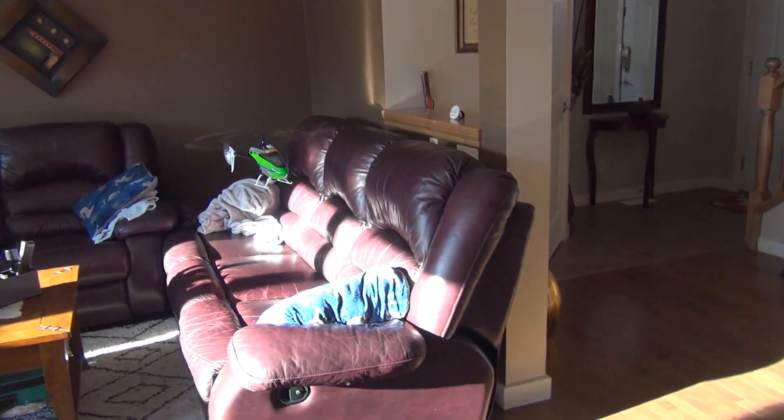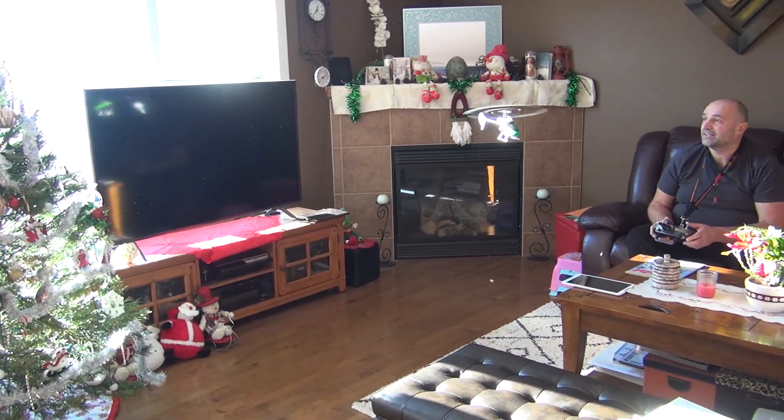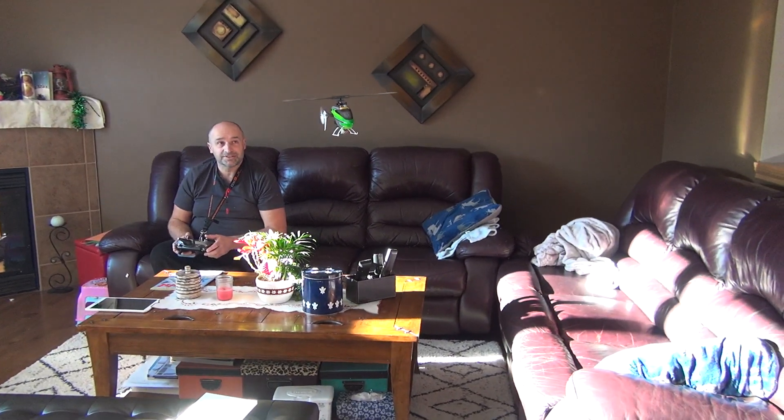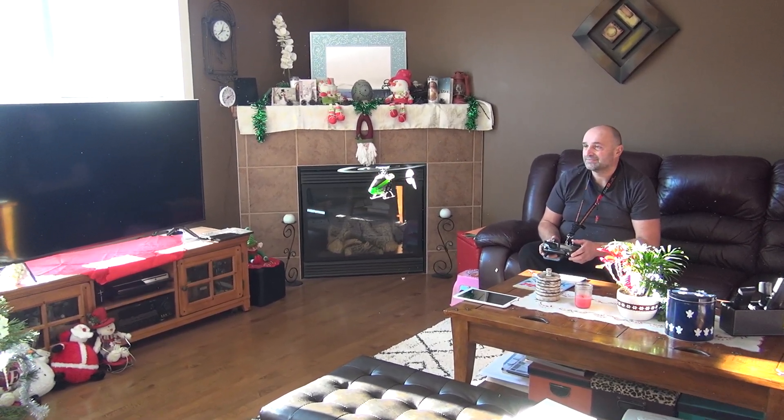I've had my camera running for about five minutes and with this battery it flies really, really nice. The tail is holding really nicely — that small motor inside is screaming. This is meant to be flown indoors.